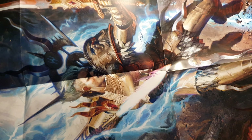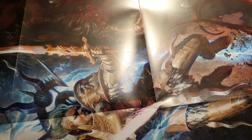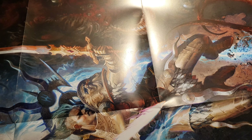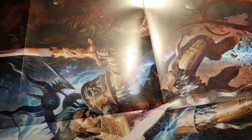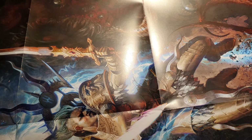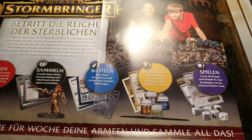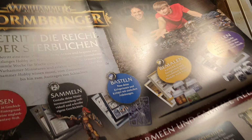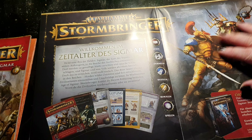By the way, in episode one you get a nice poster — quite big actually. It's 35 inches by 22 inches, a large poster of Indruster. It's actually the cover art of the Warhammer Age of Sigmar core rulebook.